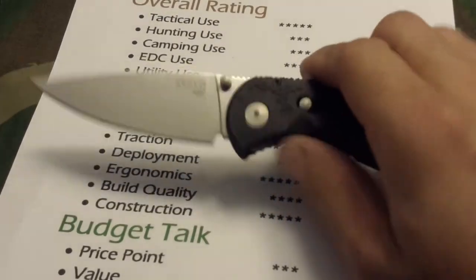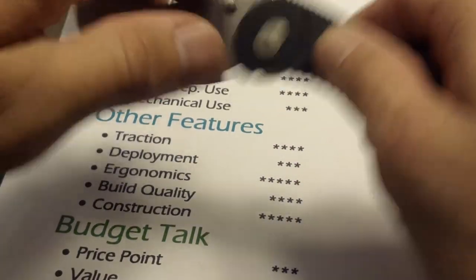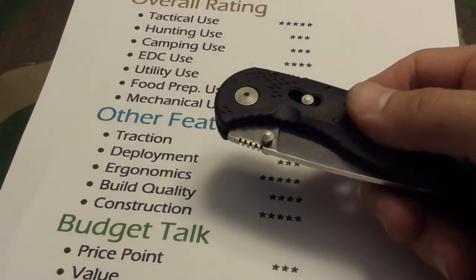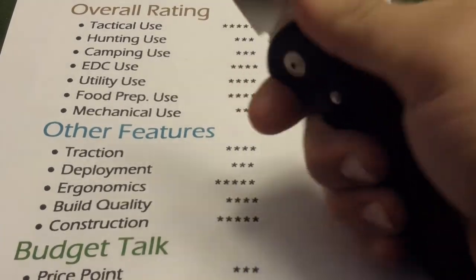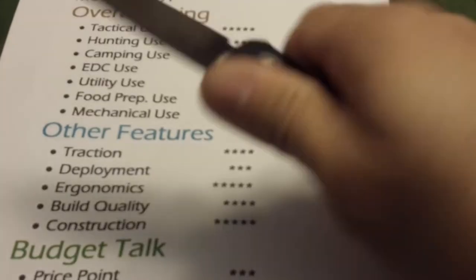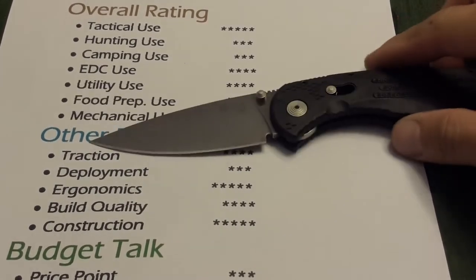Deployment — I'm going to give it three stars. There's nothing wrong with the deployment at all; it's actually pretty flawless. The knife comes out very easy, no problems at all. The only issue is that since it is a bigger and heavier blade, it doesn't have the exact speed most people would want. Ergonomics — I'm going to give it five stars. Although it may not fit everybody's hands, it's made for a greater variety of hands. SOG definitely made a knife that most people can hold and grip.